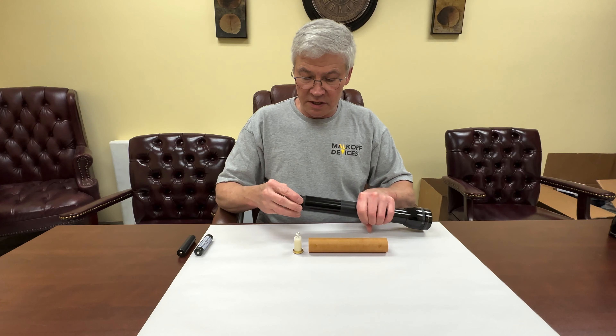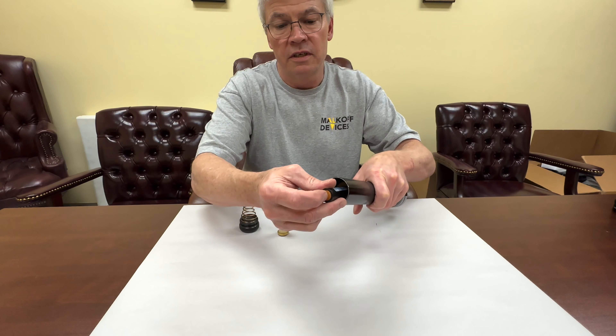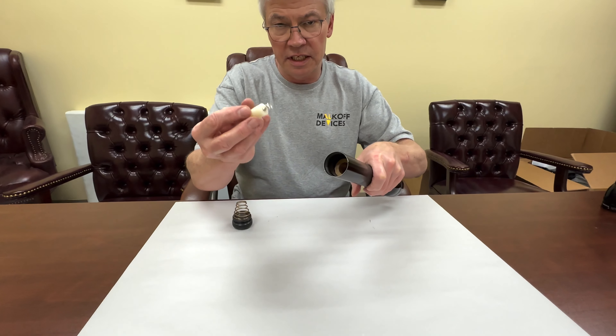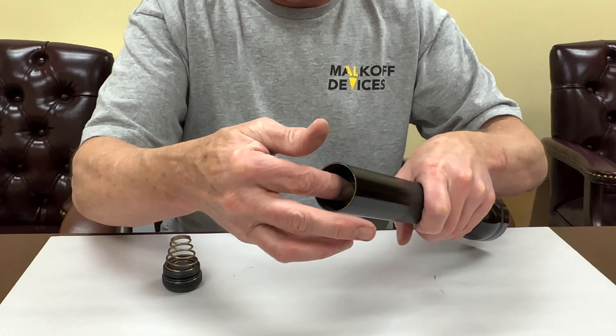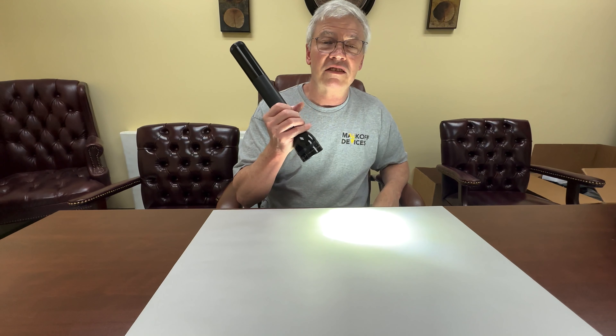All you need to do — the adapter consists of this adapter tube and this spacer to take up the extra room. The tube just goes right inside the body of the flashlight, then you put in the two 18650 batteries, they go right in the hole in the middle, then you put in the special spacer — it goes right in there — and then you screw your tail cap on and there you go. That's all there is to it.